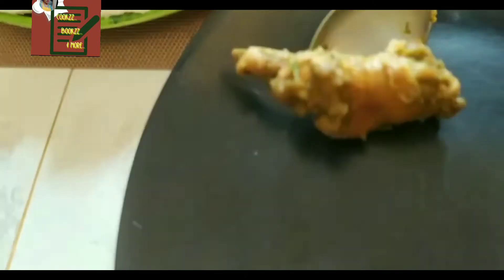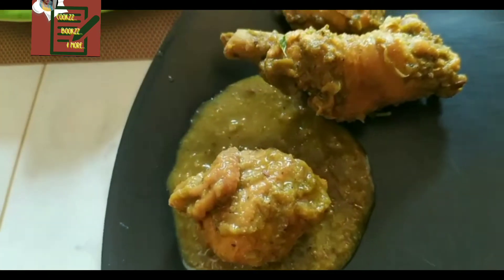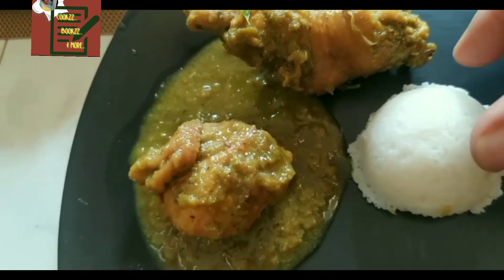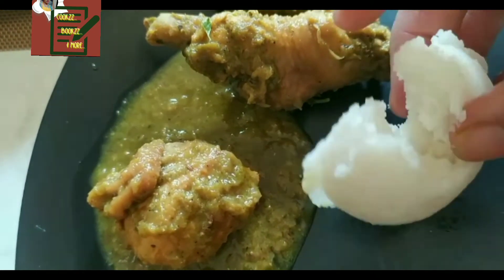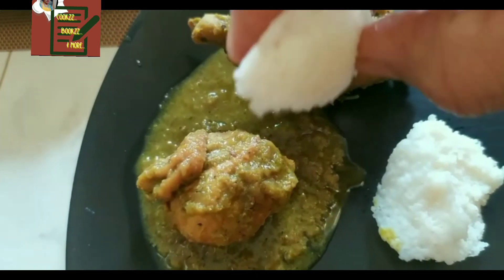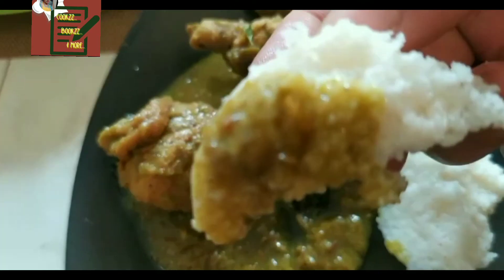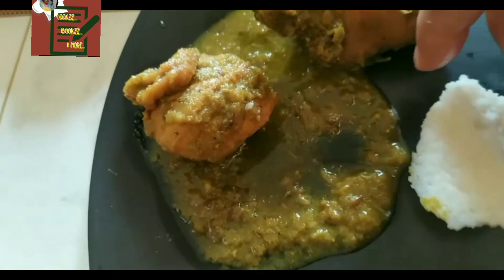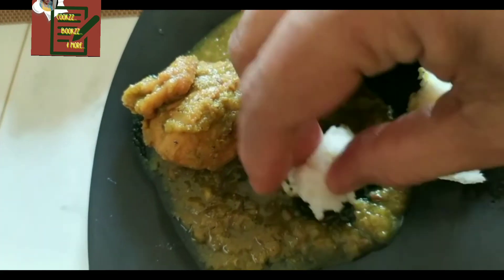This can be had as a starter too. The Karda tasted great with idlis and chapatis as well. It is best to use country chicken for this recipe. Thanks for watching friends — do try it out, comment, and share. Don't forget to subscribe and hit the notification button. See you all soon!